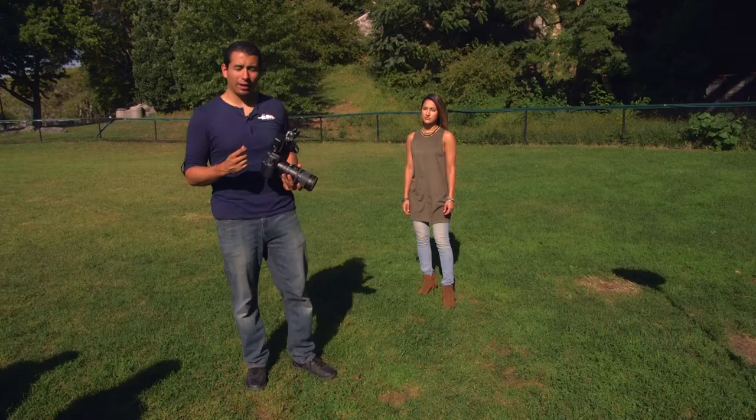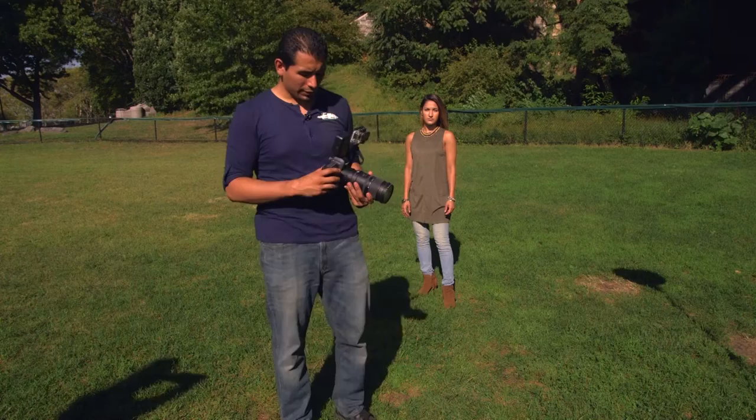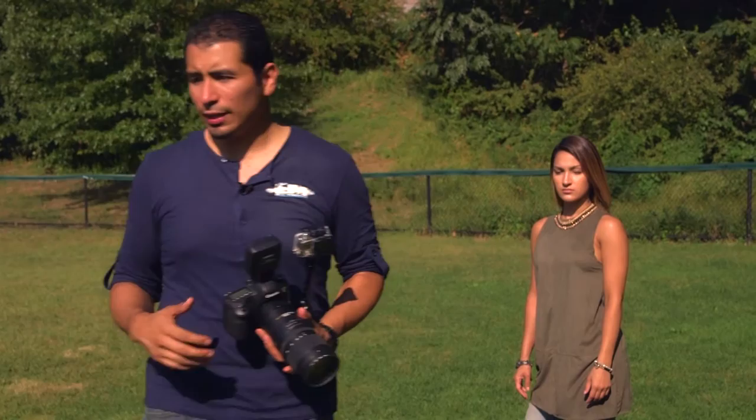A lot of us tend to use the Sun as a key light, which isn't always a good idea. On a clear and sunny day like right now, you can see in my face that I'm going to have a lot of shadows under my eyes and under my chin, and I'm also going to be squinting because the sunlight is just so powerful. That same thing is going to happen to our model. You can see her chin is sending a very distinct line down her neck casting that shadow, and also under her hair and eyes — that's what we want to get away from.